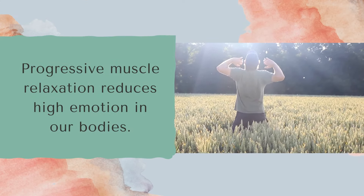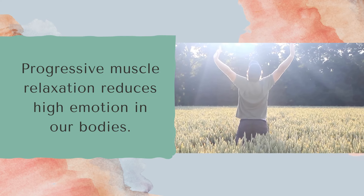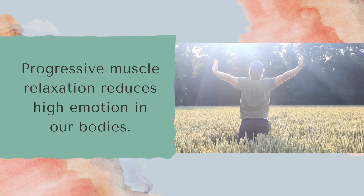Progressive Muscle Relaxation is an exercise that reduces high emotion in your body by having you slowly tense and then relax each muscle.